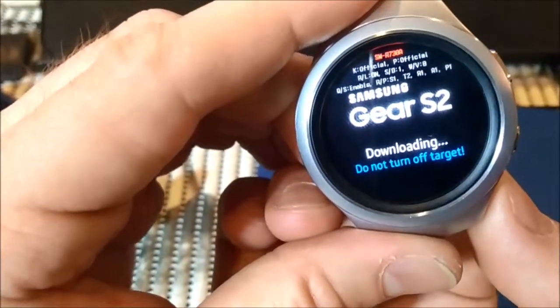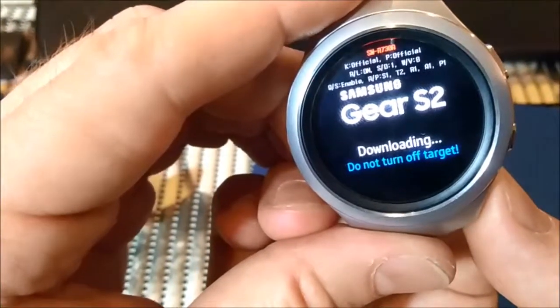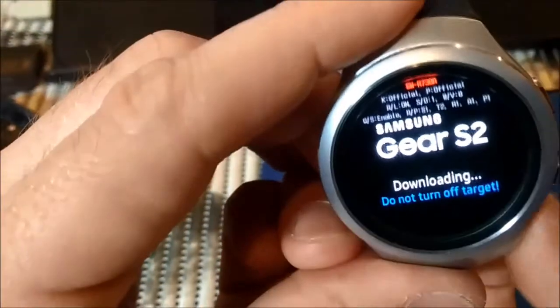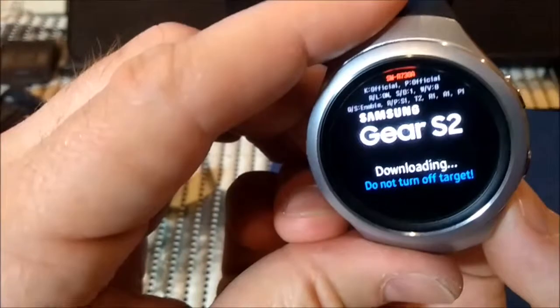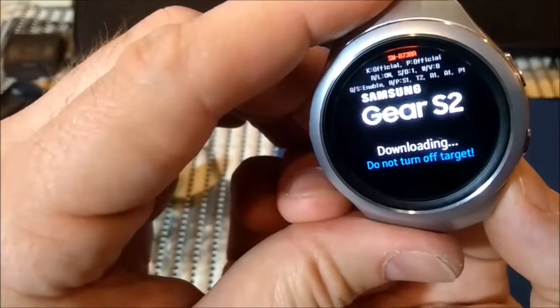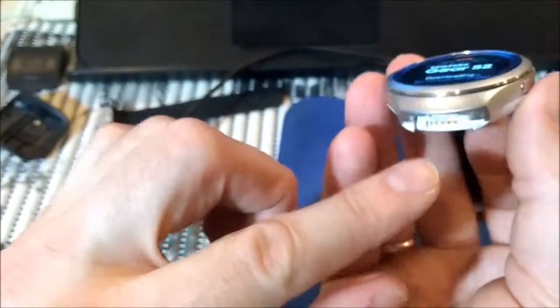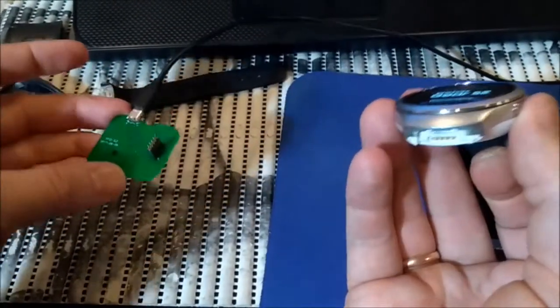This looks like download mode. You can see 'downloading, do not turn off target.' At the top you see the model number. In my case it is SM-R730A. This is the LTE version and every LTE version has this port. I am not aware if you will have it or not on the LTE version.